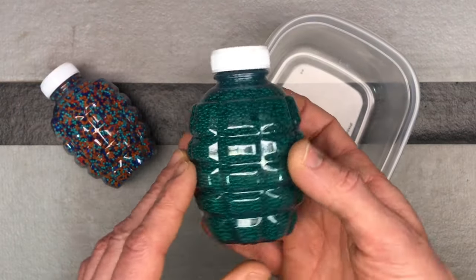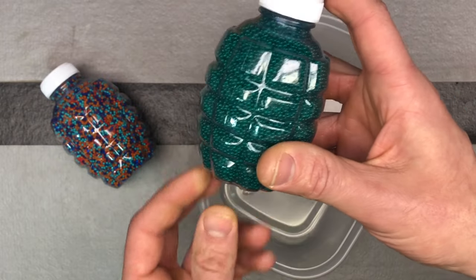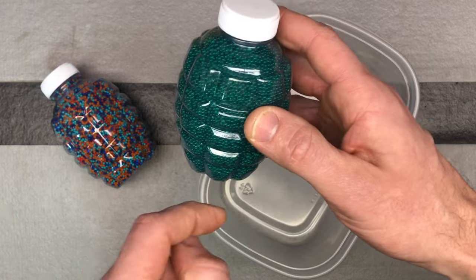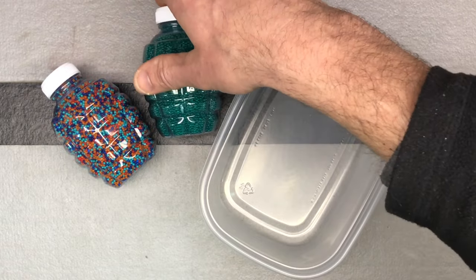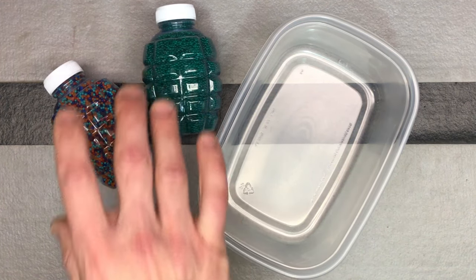If you do have an empty hopper, one hopper like this can hold basically one teaspoon of gel beads — put it into a hopper, fill it up with water, and that's about right. That's not a perfect measurement, but that's about right. So one teaspoon can fill that up, and then you're good — just fill it up with water.